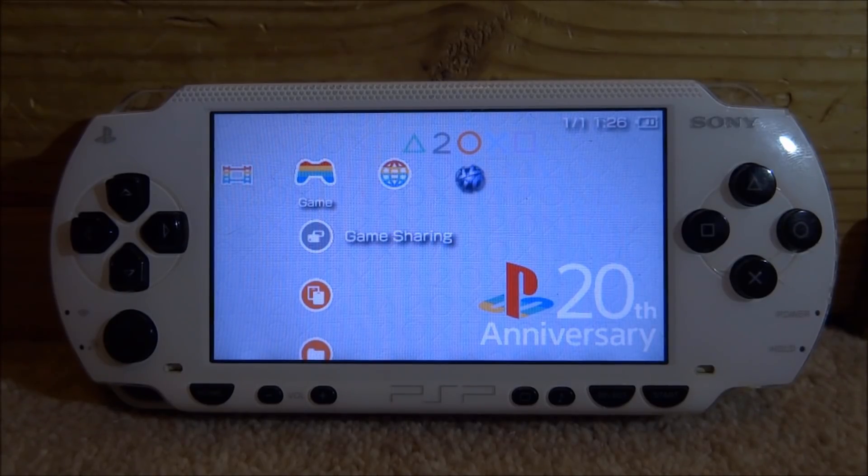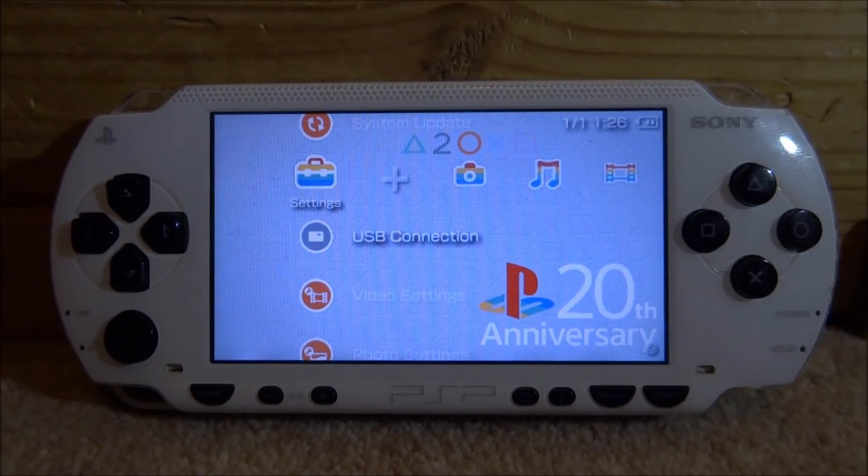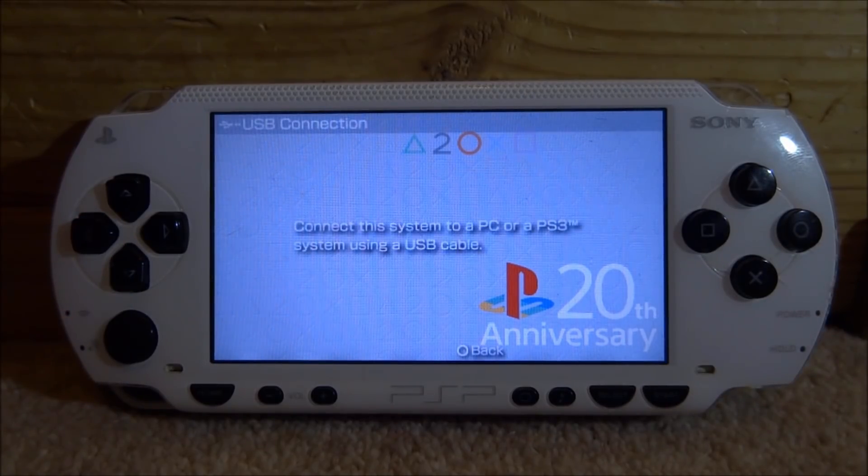So if you guys want to install this on your PSP — this also works on PSP Go but it's most useful on the originals — just go over to the USB connection, press X on USB connection, connect your PSP to your PC and I will show you guys what to do next.